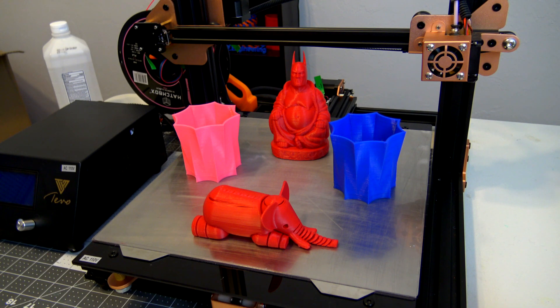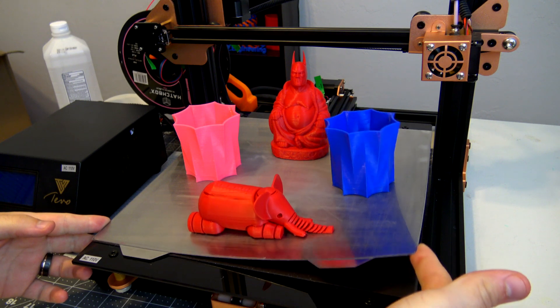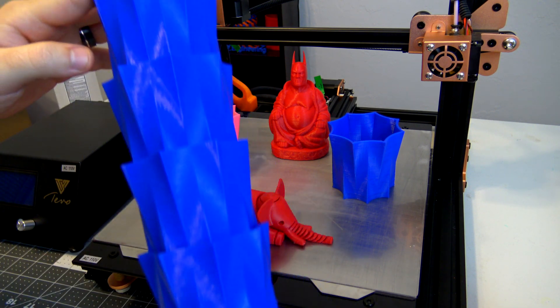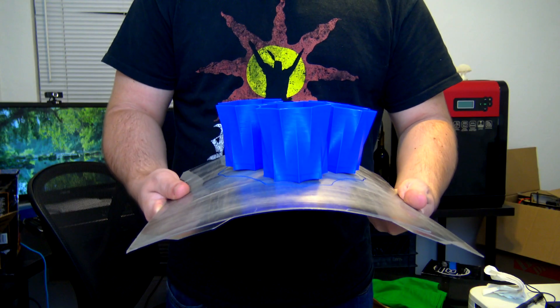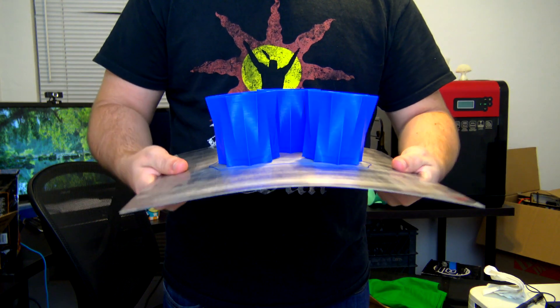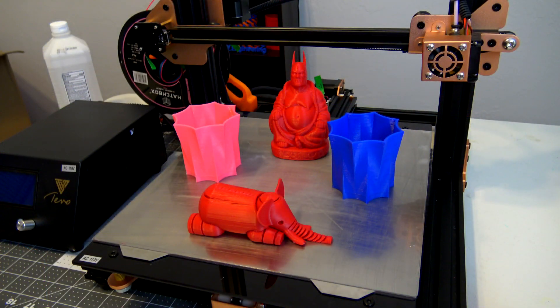I find it really convenient to just be able to pop off the build plate afterwards and pop off the prints. I've been doing a lot of printing because it's the holiday season — time to print gifts and all that. I've printed probably at least 15 batches of items so far, and it's really convenient to pop off the build plate once it's done printing, flex it a couple of times, and the print pops right off. That is really convenient.